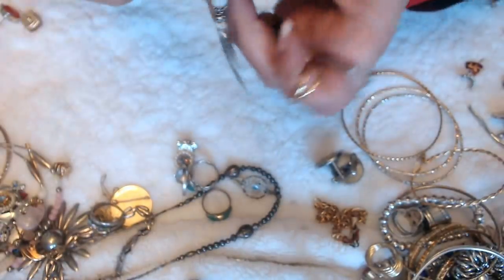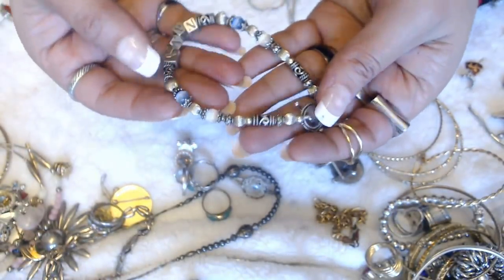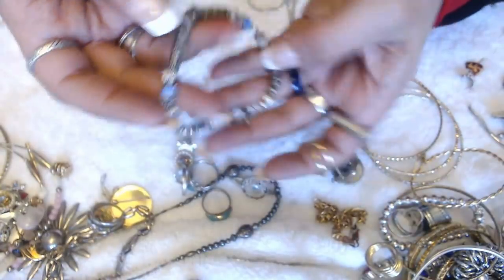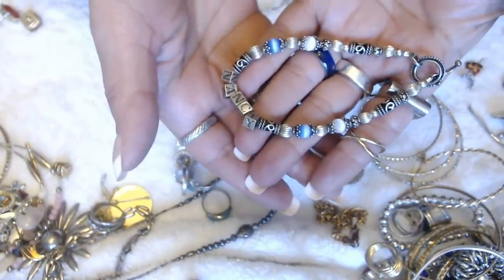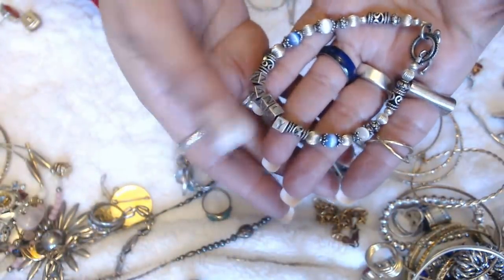This bracelet here has cat's eye beads on here. But it does say Nancy — so Nancy's, please let me know. I will send this to you — if there's a Nancy out there, I'll send it to you. Just send me an email with your address and I'll send it to you.